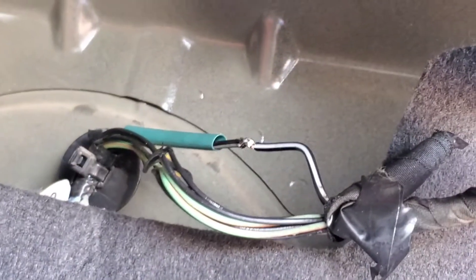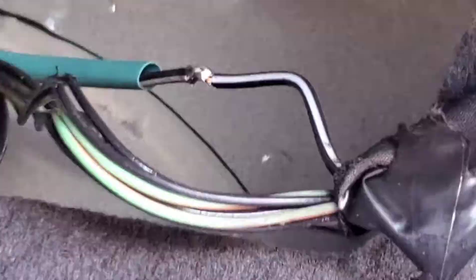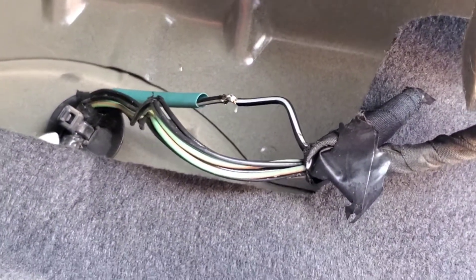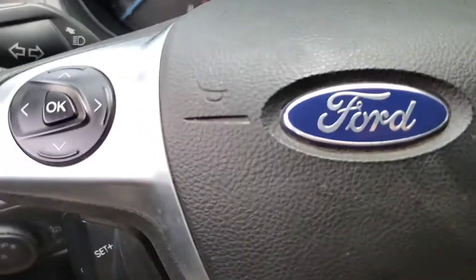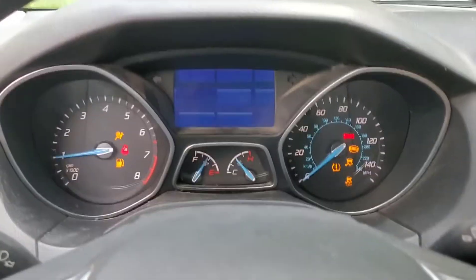It's not the prettiest, but I've soldered the wire together and it seems solid. Now I'm going to give it a little test — the trunk is closed — and start the car to see how it looks and whether it functions.